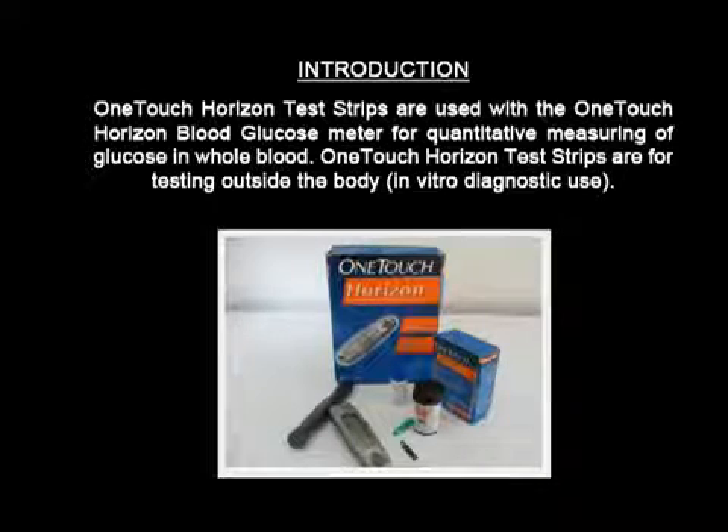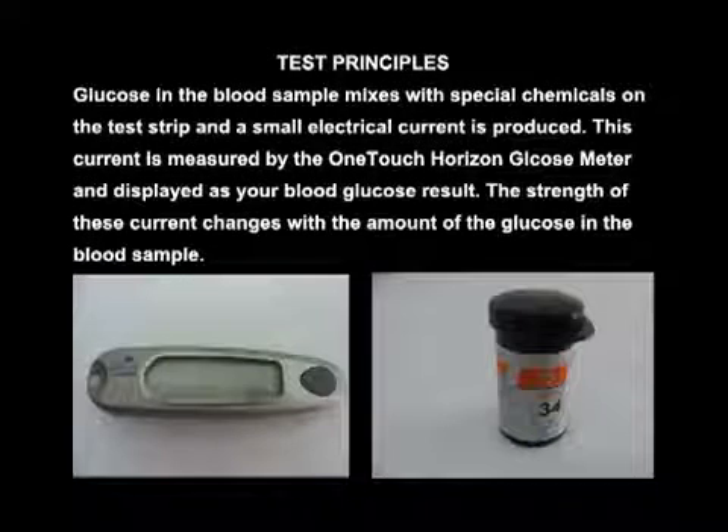One Touch Horizon test strips are used with a One Touch Horizon blood glucose meter for quantitative measuring of glucose in whole blood. One Touch Horizon test strips are for testing outside the body — that is, in vitro diagnostic use.